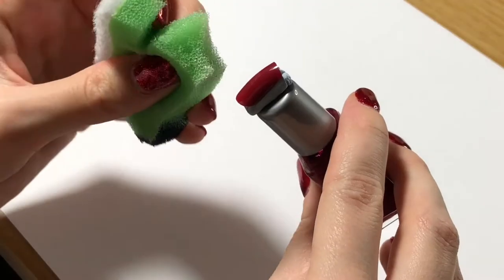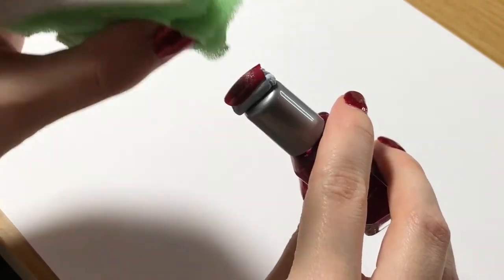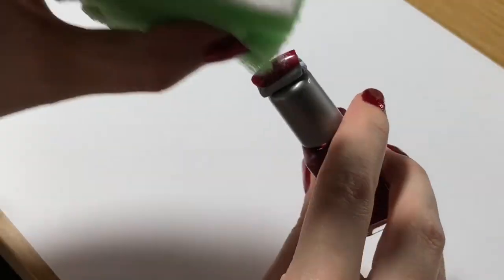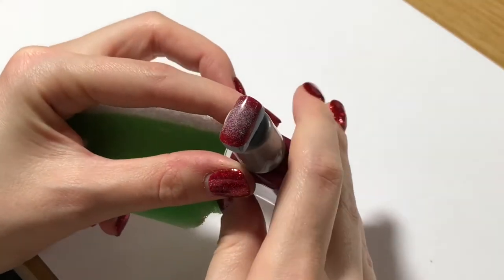I like how the nails are sort of different. The red ones are a bit more square, like Nana's nails, and then the pink ones are a bit rounder, like Hachiko's nails.